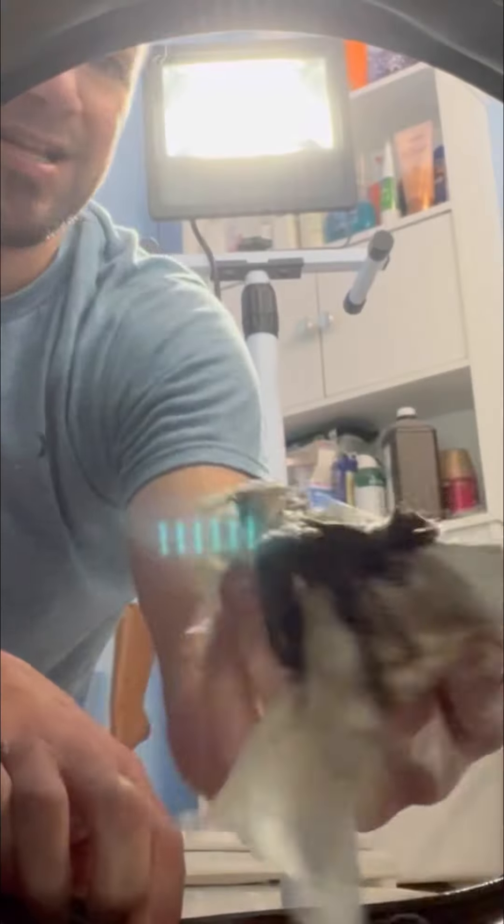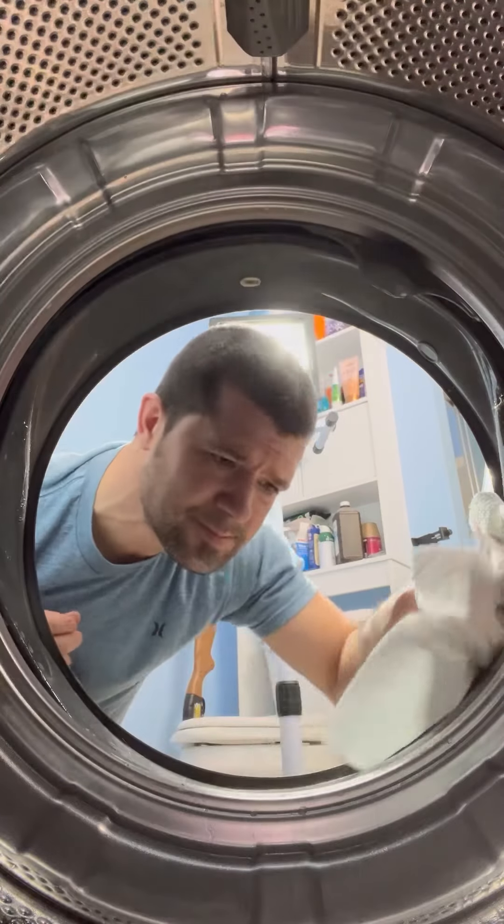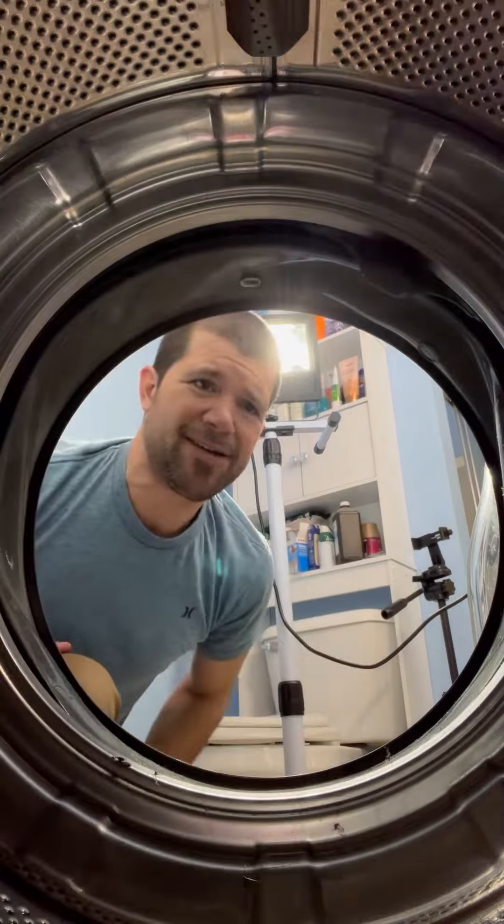Look at the inside here — that is just gross. All right, good enough for me. Got it in there, cleaned it up. Pretty decent.